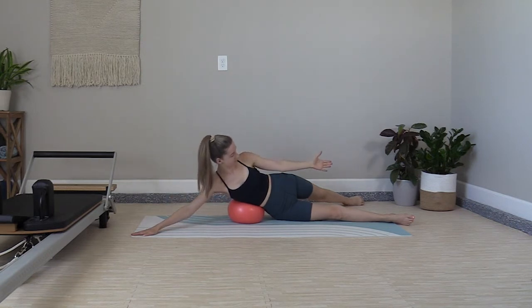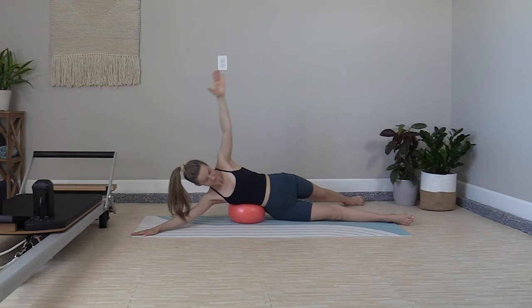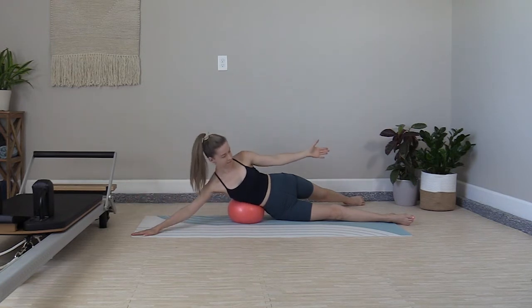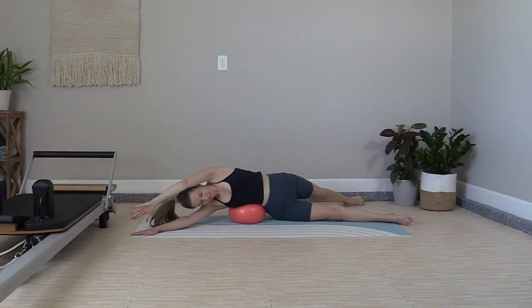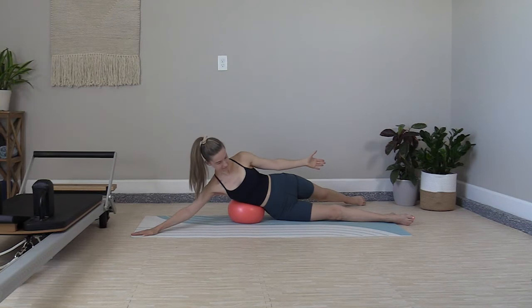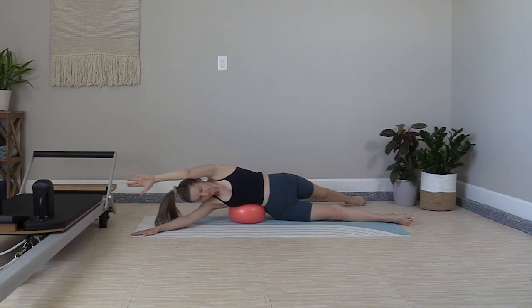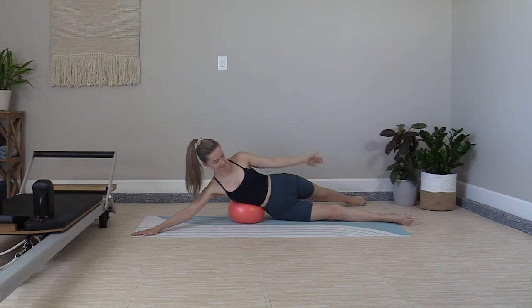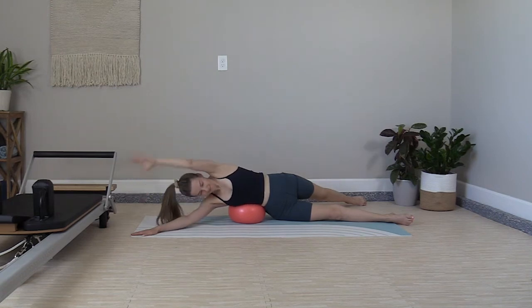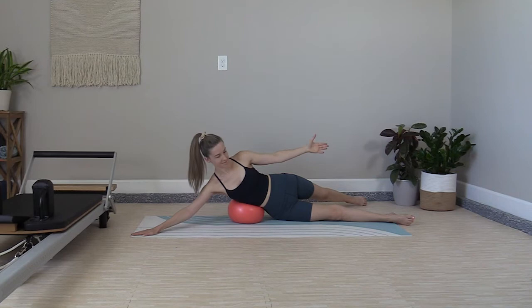Exhale up — two, inhale, release. Reaching back on the diagonal towards the back foot and keeping the legs split open for stability. If you need to slow down, we have time. I'm doing a set of 12 on this exercise, so six more to go. Lift and lower — five, four, three — good stretch — two, one more time with control. Up, reach.